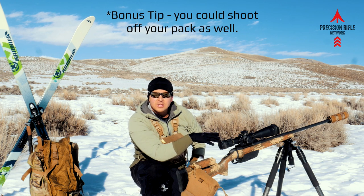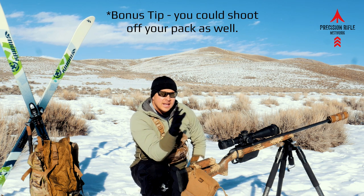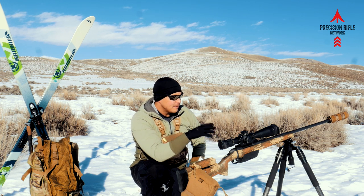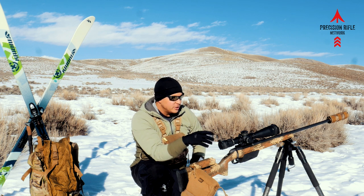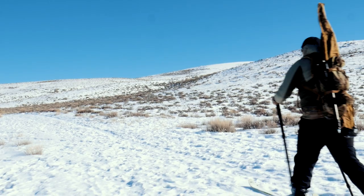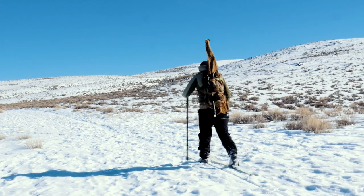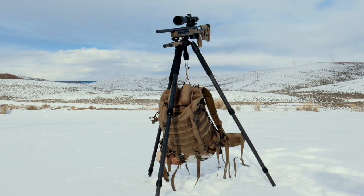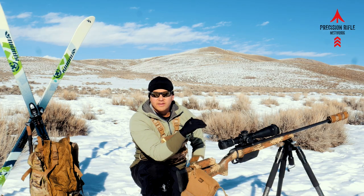Having a tripod you can use is really handy. Field Optics Research makes a pretty cool tripod system — something I like about it for wintertime shooting is you can take the legs off and use them as ski poles, so it's a multi-function tool. Really, keeping yourself out of the snow and being able to shoot in a slightly more elevated position is pretty important during the wintertime.